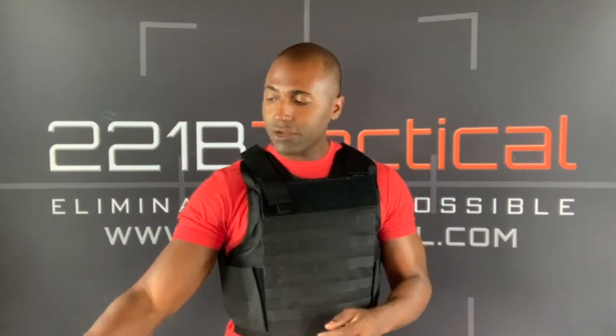One thing I love about this vest is that not only does it give you the soft armor protection, but it gives you the ability to add hard armor plates. Some of you have seen the videos I've done on the steel and ceramic composite plates — if you haven't, they're available on our website and on our channel. Those steel plates are what allow you to have protection against rifle rounds from AR-15s.